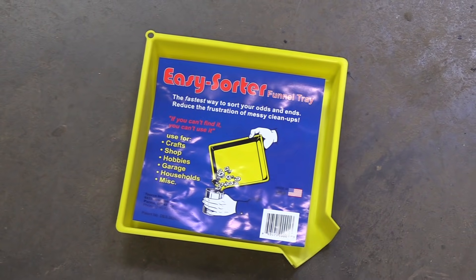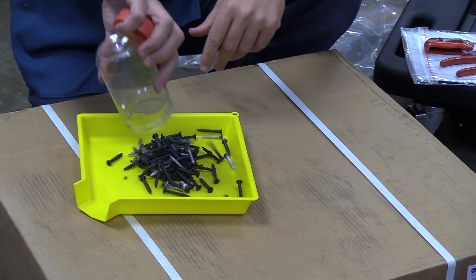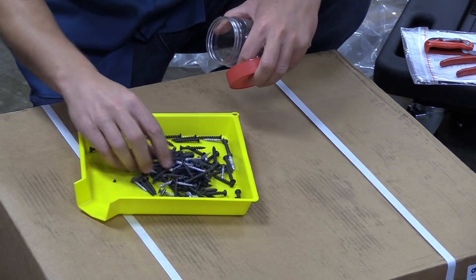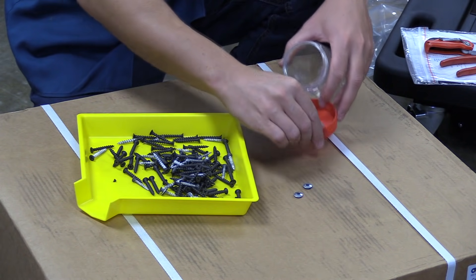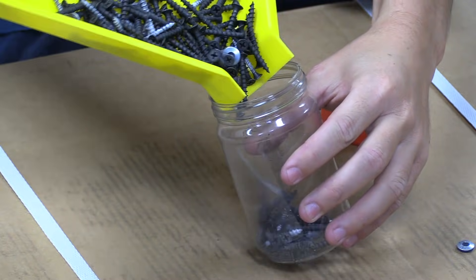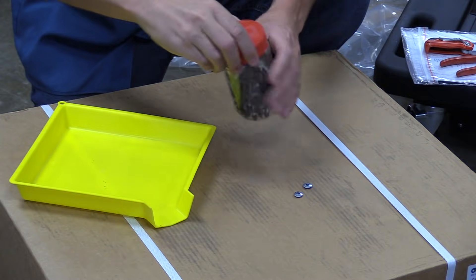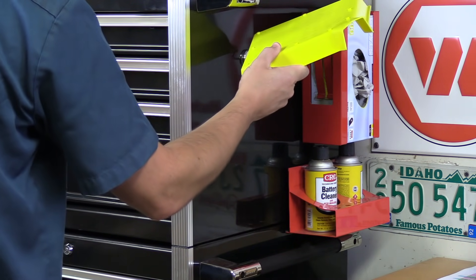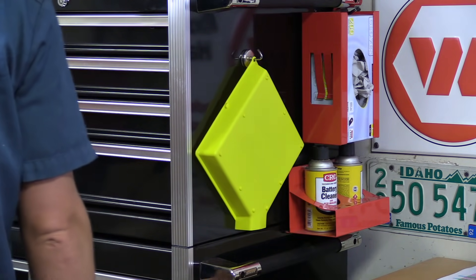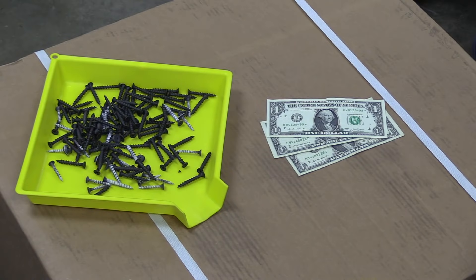Number four is the funnel tray. This is by far the fastest and easiest way to sort through a pile of miscellaneous nuts, bolts, screws, or other small items to find exactly what you're looking for, and then you can quickly clean everything back up again. The tray has raised sides and a funnel built into one corner, so you dump everything in, find what you need, and pour the remainder back into its container. There's an eyelet molded into the top for storage and the bright yellow plastic is easy to spot in your garage or workshop. The funnel is made in the USA and only costs $3.